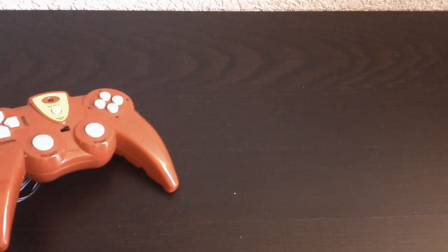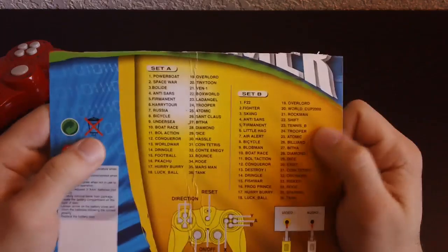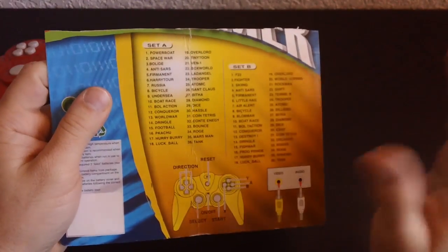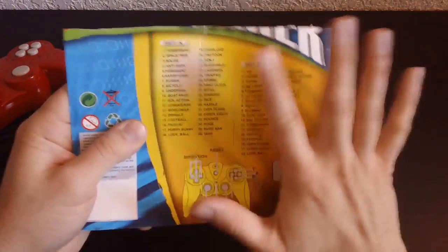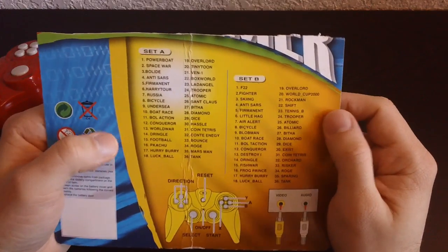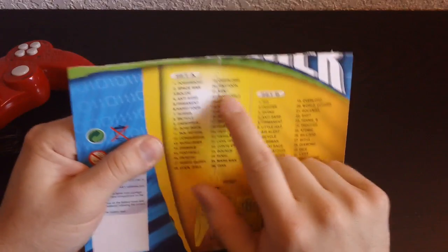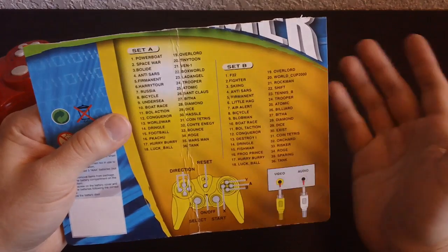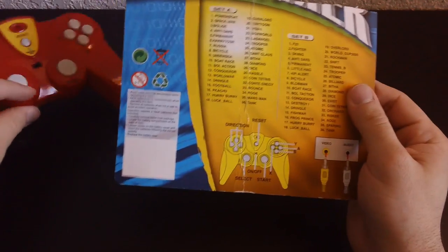First off though, I wish I hadn't thrown this away. Here are the games it has — and this is not glare from the light, this is just part of the design, part of the graphics. It has two sets: Set A and Set B. It doesn't tell me how I select the sets though. I guess maybe with the select button when you turn it on.